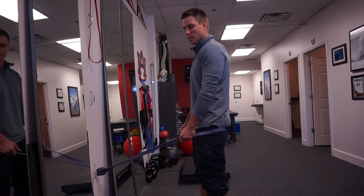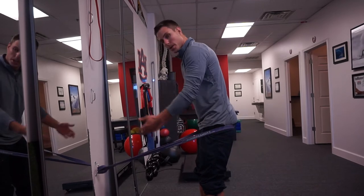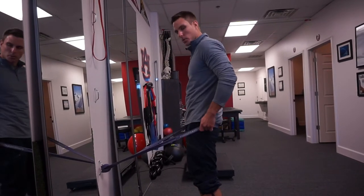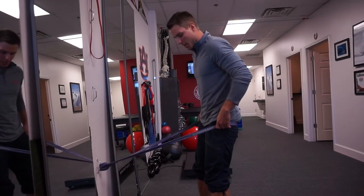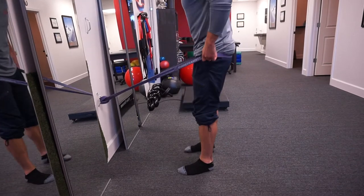These are band-assisted ankle grinds. We see a lot of people that work on sagittal plane dorsiflexion, front and back over the ankle. We really need to sometimes work on multi-planar action at the ankle, because just like when we're going down into a squat, we need some of that rotation to occur at the subtalar joint.